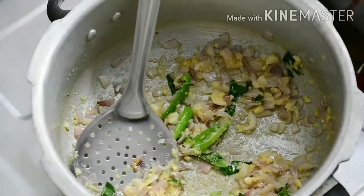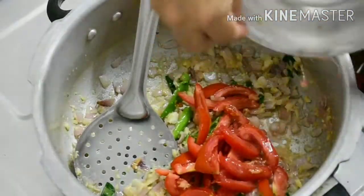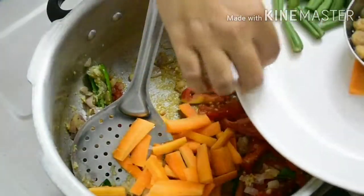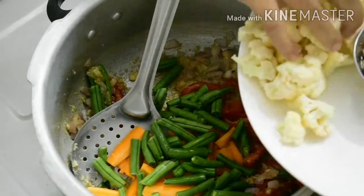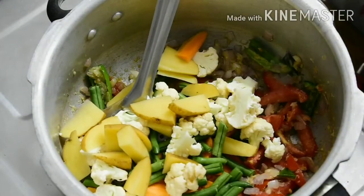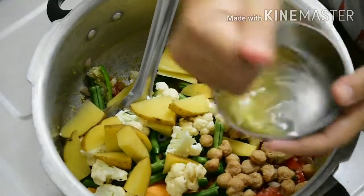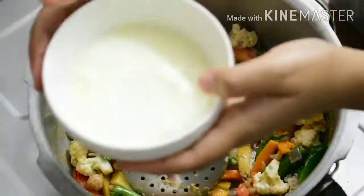Add the vegetables — I will add carrot, peas, garlic, and soya chunks. You can add all the vegetables like pattani or any vegetables you prefer. Add 1 cup of vegetables.